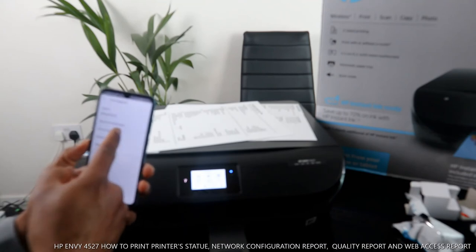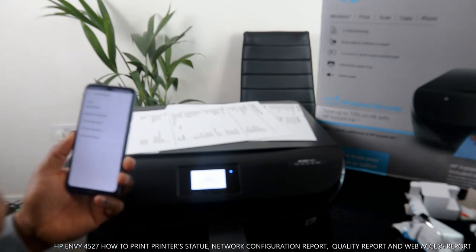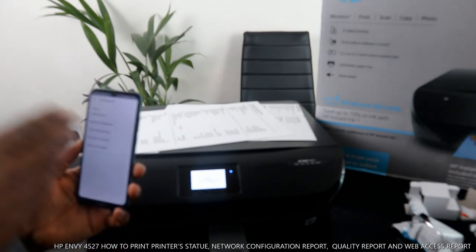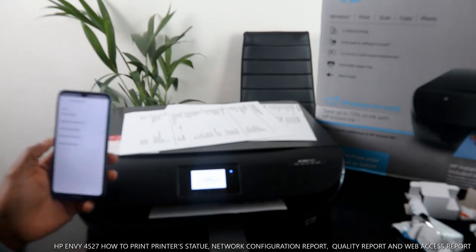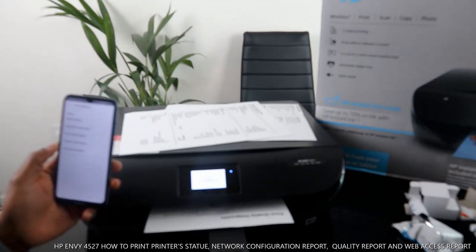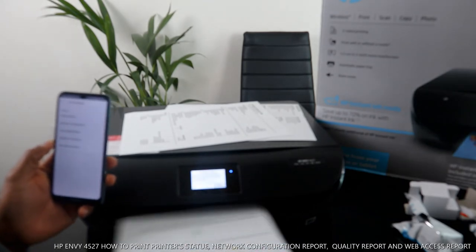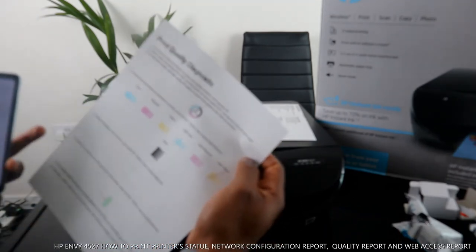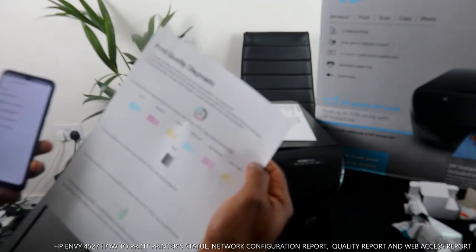So we've now printed the printer status, test tools, and network configuration. If you also want to print a print quality report, select that and send the information. You can also print wireless reports and a web access report from the print reports menu.